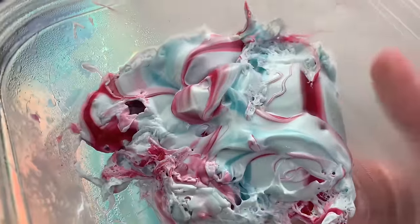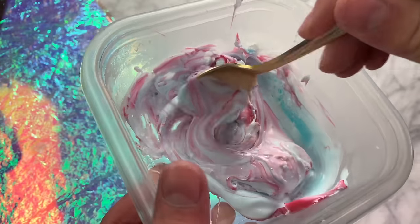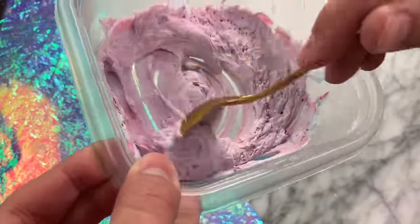I have my toothpaste in my container, so now I'm just going to microwave it. I took my slime out of the microwave, and as you guys can see, it looks pretty sticky, so I'm just going to mix it to see if it turned into slime. Unfortunately, this slime recipe didn't work, but if you guys have any other toothpaste slime recipes, be sure to leave them in the comments below.